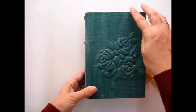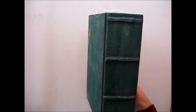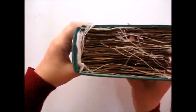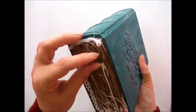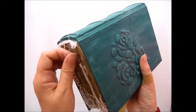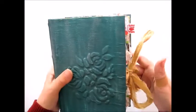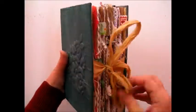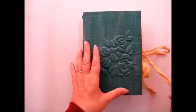She measures eight and a quarter by five and a half inches and she has a two and a quarter slightly curved spine. She's got cheesecloth coming out of the top and the bottom and I've done a lot of stitching in her, so there are a lot of threads dangling which can be snipped off if you prefer. She's tied with a sari silk ribbon tie and let's go inside.